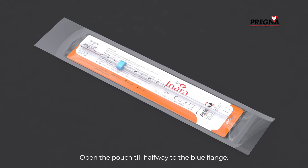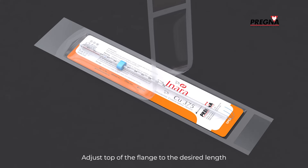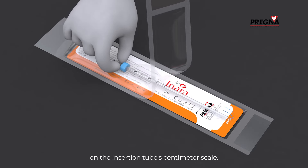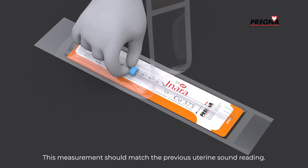Open the pouch till halfway to the blue flange. Adjust the top of the flange to the desired length on the insertion tube centimeter scale. This measurement should match the previous uterine sound reading.